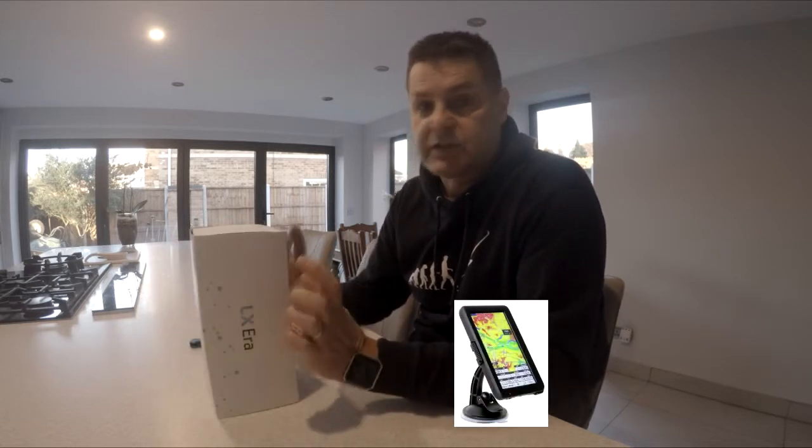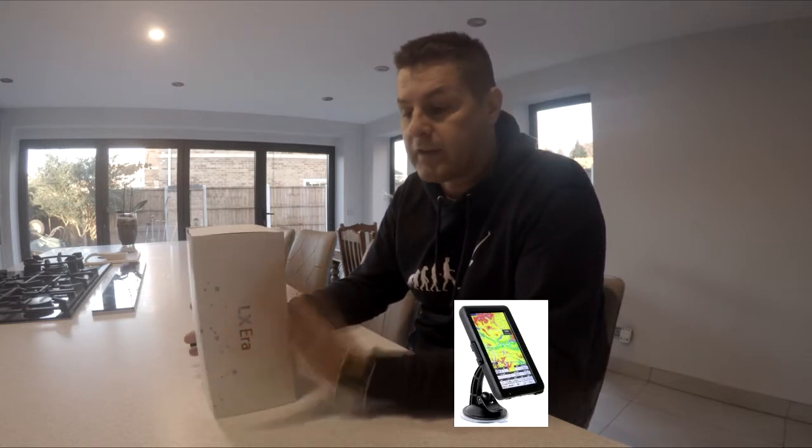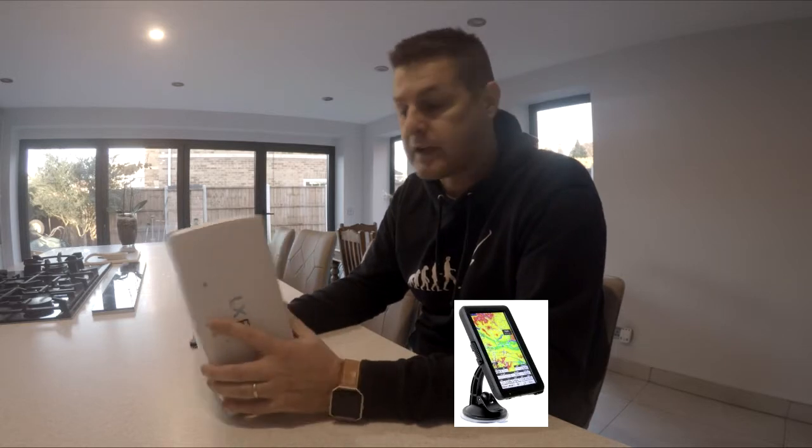So a nice sunlight-readable screen that gives me a lot of waypoint and navigation capability. It's a much bigger screen, so the only challenge with that is sending a task.